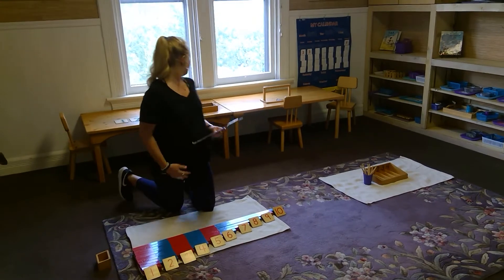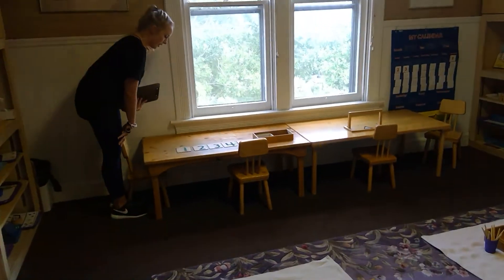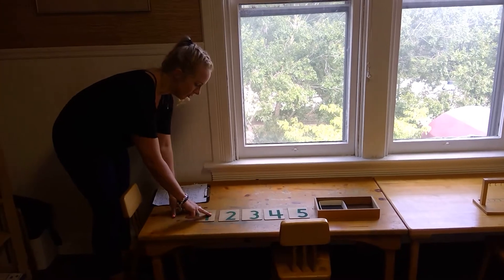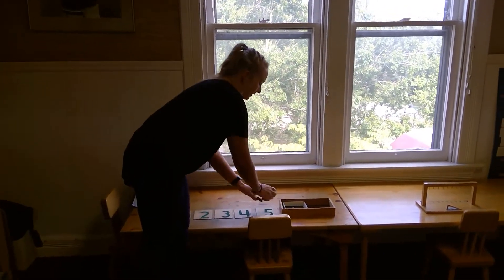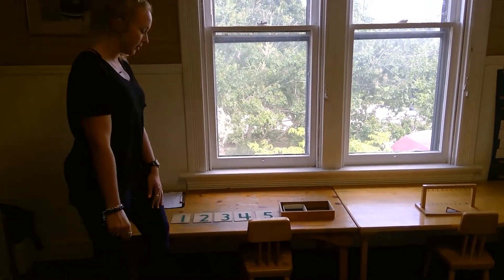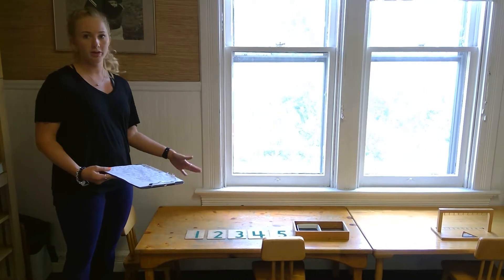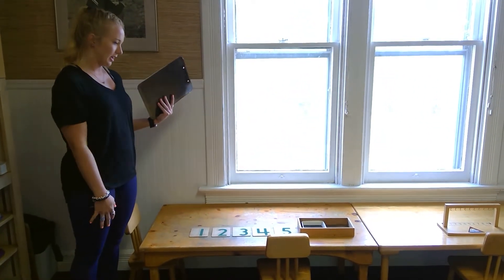Then we move to our sandpaper numerals. The kids will lay them out in order and trace them with their fingers, say the number, then go over to the sand and make it in the sand while saying the number. They shake the sand to make the next number. These help with muscle memory and learning how to write the numbers, and they say it while they write it so they make that connection.